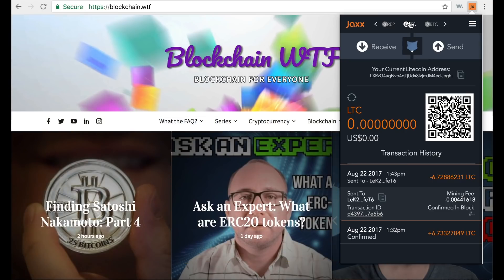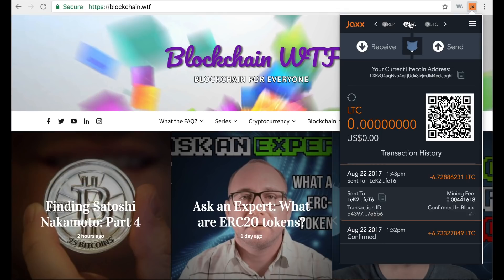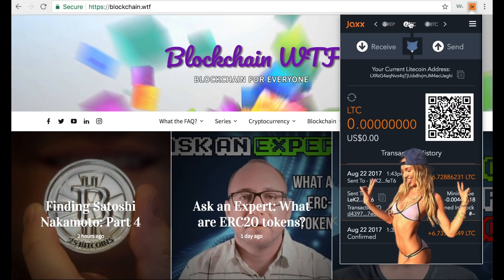So there you have it — that's a review of the Jaxx mobile wallet. It holds a special place in my heart as my first cryptocurrency wallet, but its functionality has led me to still use it today. It's a really good hot wallet — great for paying back friends for dinner or movie tickets, an easy and quick payment solution without dealing with all the fees. Thanks for watching our Jaxx walkthrough; if you enjoyed it, leave a like and subscribe so you don't miss out on other content. This has been Jeremy with Blockchain WTF — we'll see you next time.